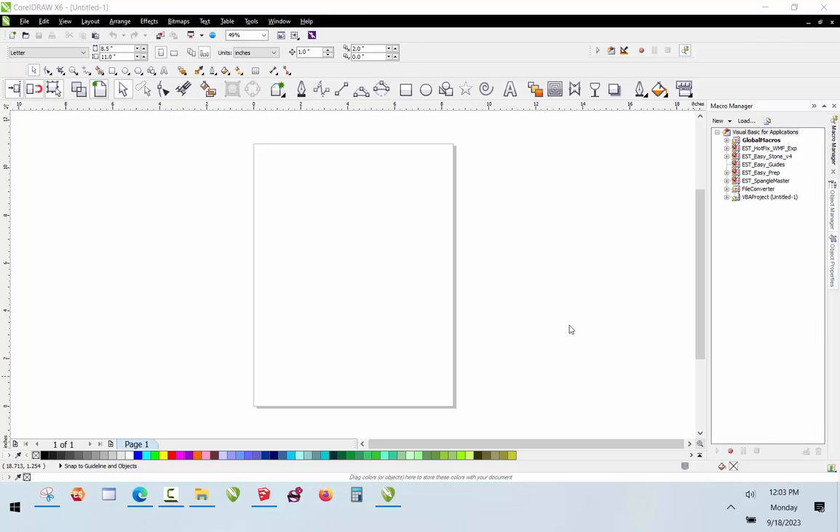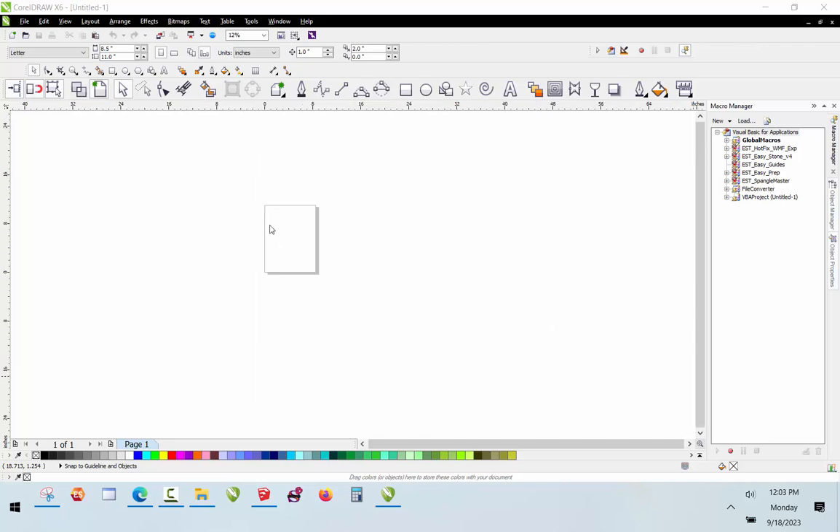In this video I thought it might be fun to show our design process. We've got a project for a customer and we're going to start here in CorelDRAW — a program I've used a lot over my lifetime in various fields. What we're going to do is design a backdrop that needs to be eight foot by eight foot.